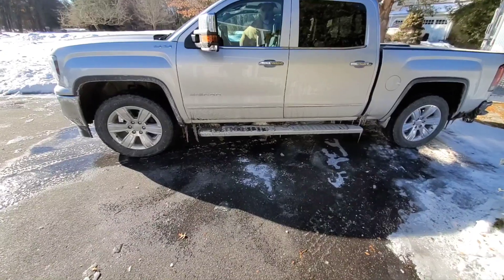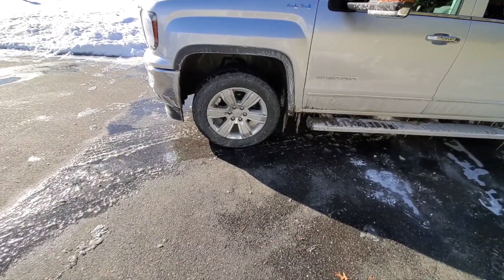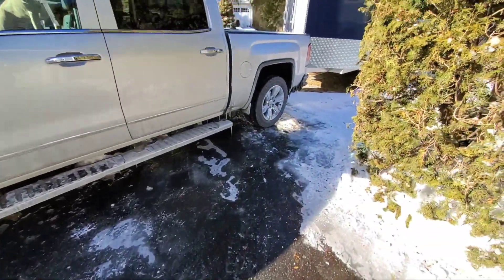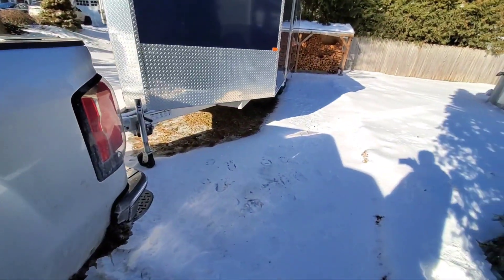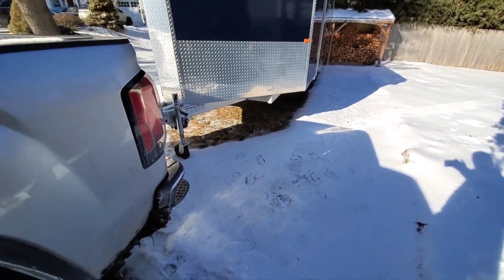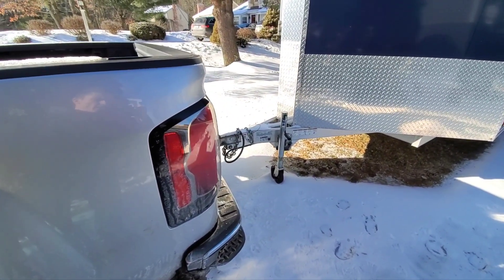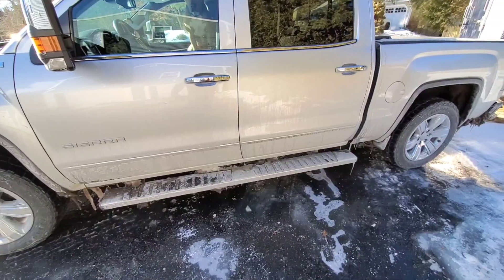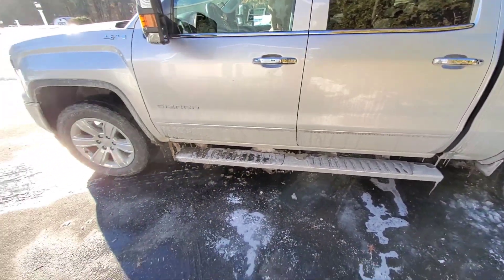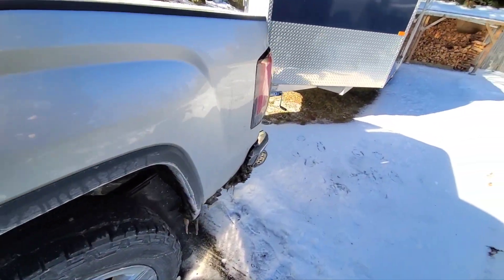No camera tricks — I am on the black ice, you can see it there. I just hooked up to the trailer and still no tire tracks. I've got to hook up the wires, but then we'll see what happens.